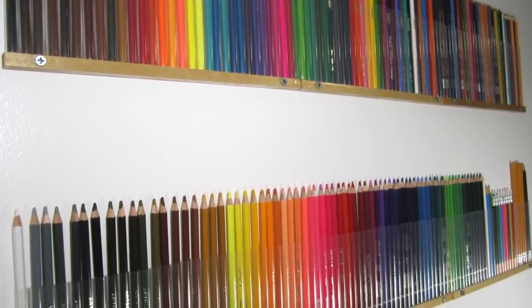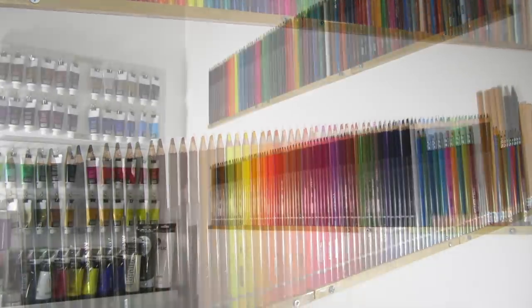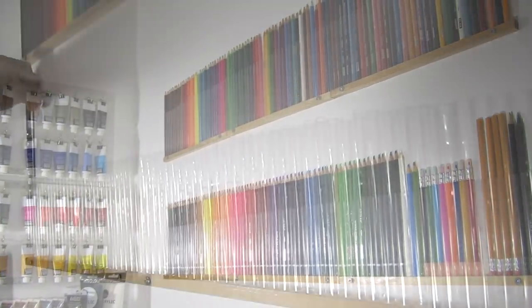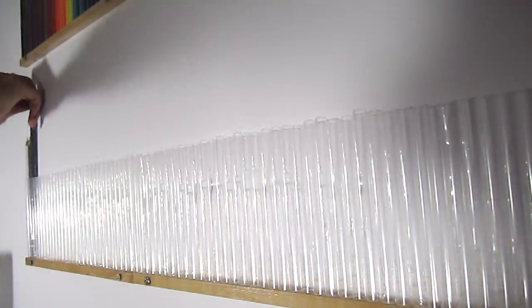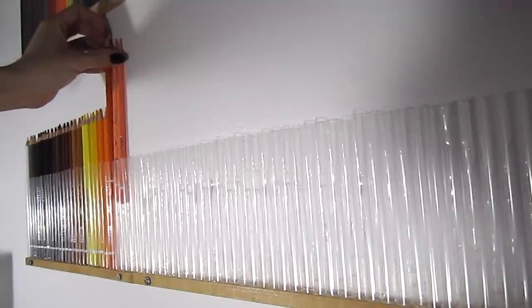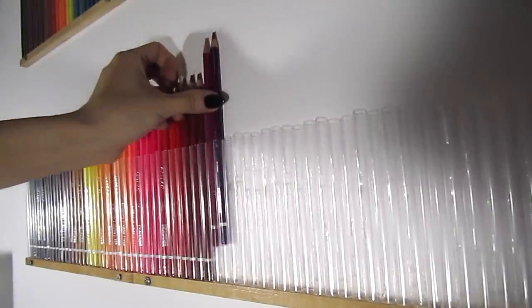Hi guys, it's Cath. Today I'm going to show you how to make this beautiful color pencil holder. It's practical and looks great as a wall display. I always reach for art supplies that I can see, so I love displaying them whenever possible. Seeing this rainbow of colors also inspires me to get creative.